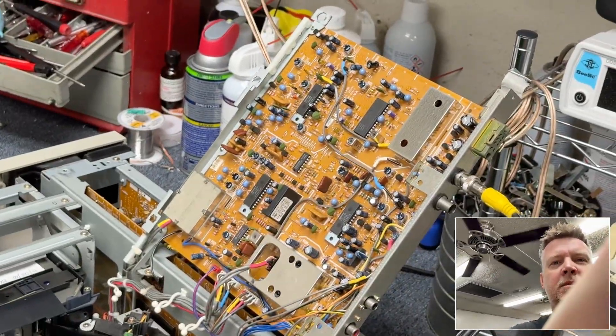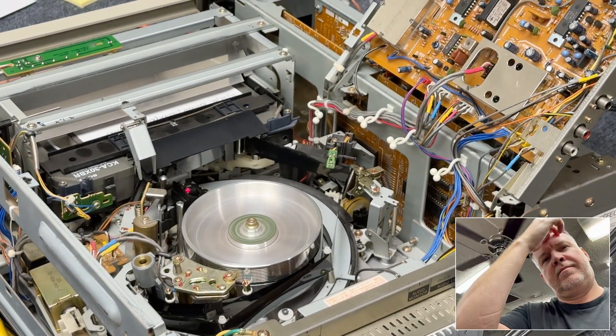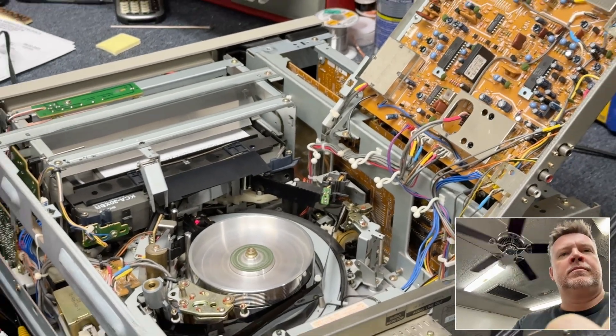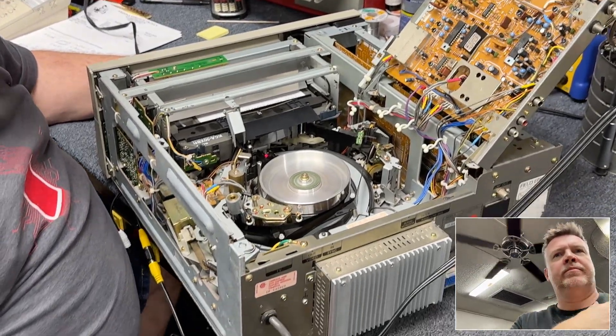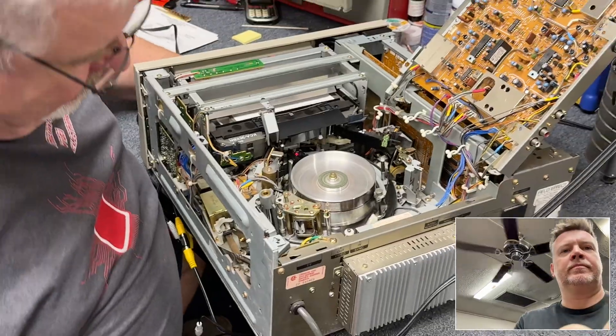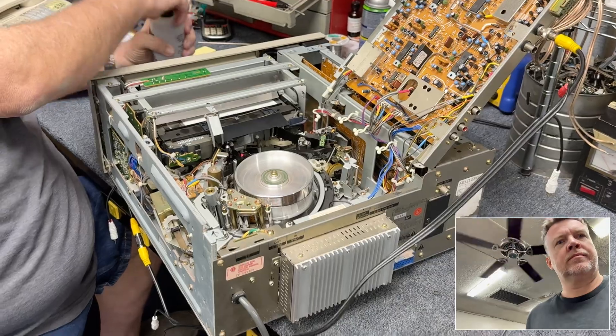God, look at all that — it's amazing. It's still clogged up and everything. Let's take a quick swipe across the head and just see if we can even get a picture on it.